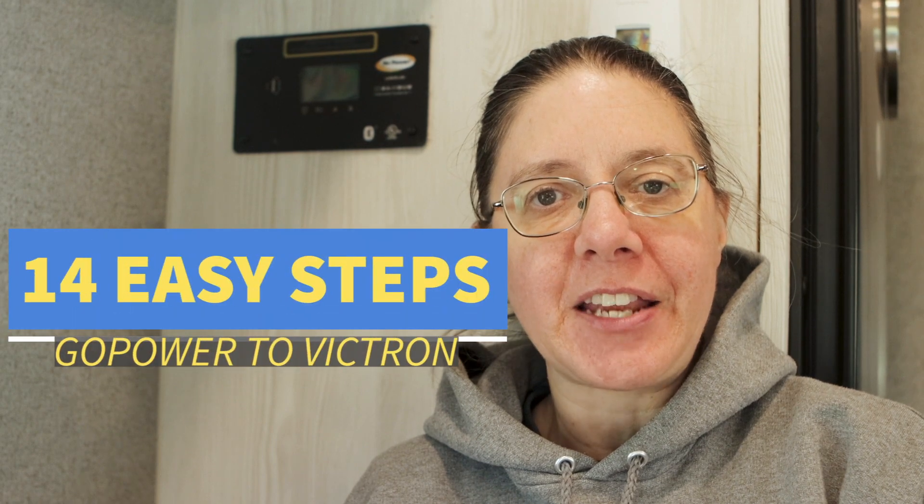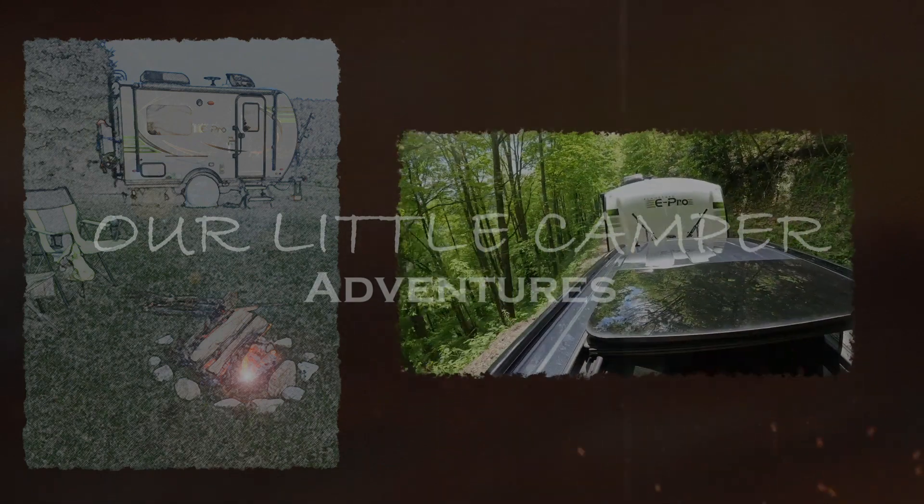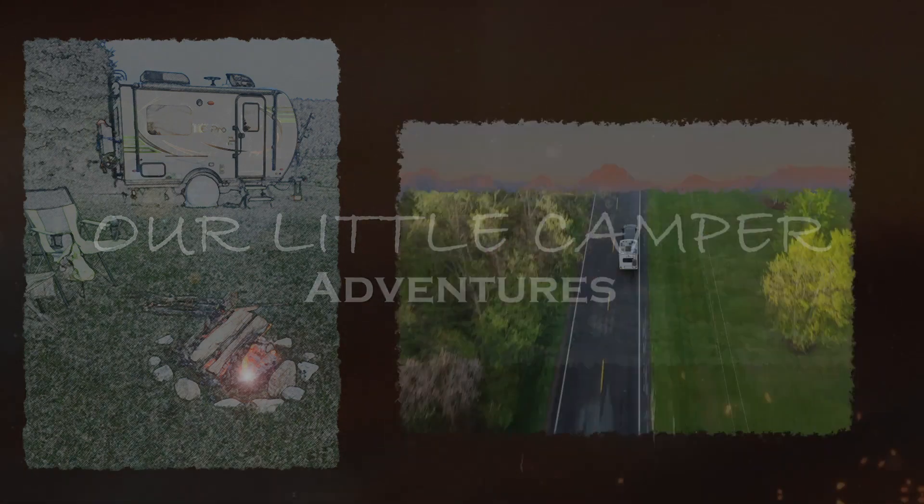Hi, welcome back to Our Little Camper Adventures. I'm Suzanne. In this video, I'm going to show you 14 easy steps to convert your GoPower PWM solar charger to the Victron MPPT solar charger. Stay tuned. Welcome to Our Little Camper Adventures, where we put a lot of fun into a small space and have the time of our lives.